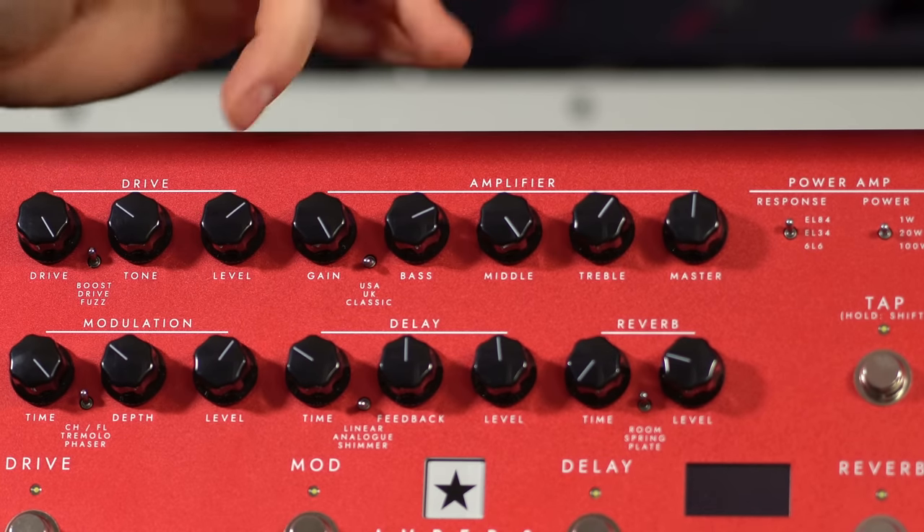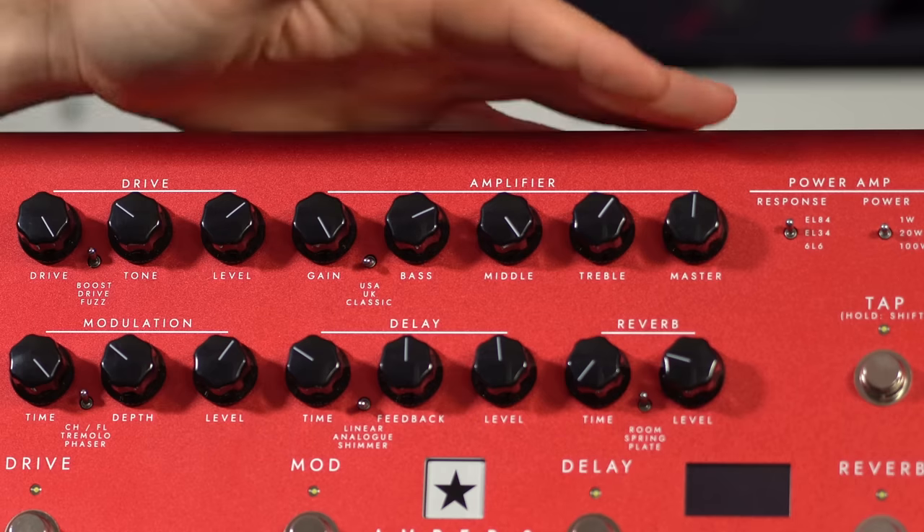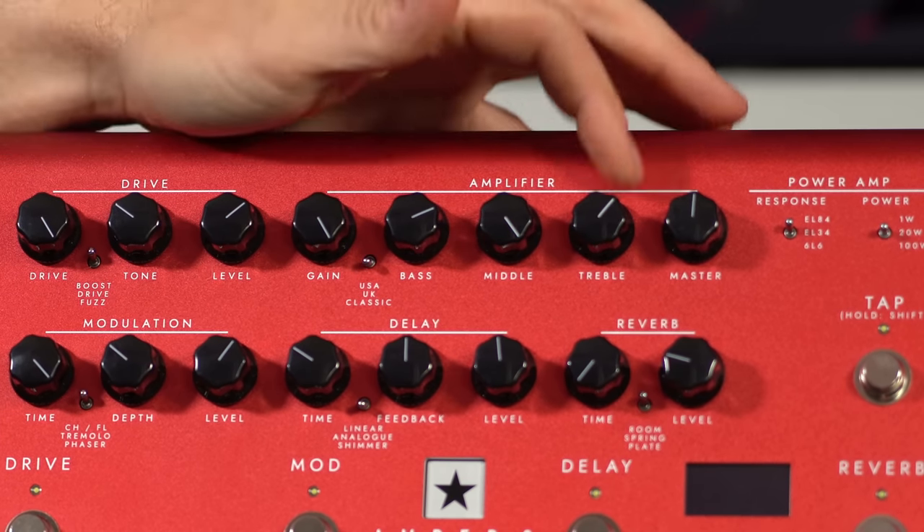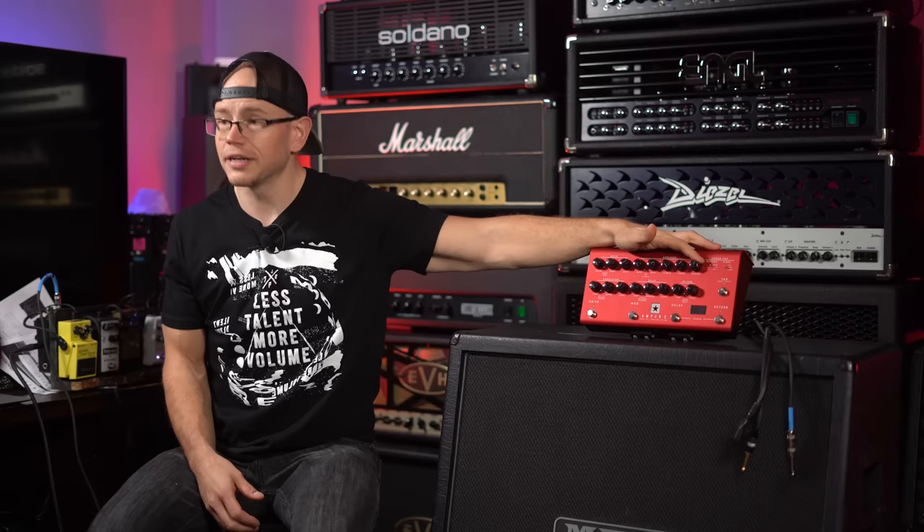On top of the voicing switch, you have pretty much your standard amplifier controls: a gain control, bass, middle, treble, and a master volume that determines the overall output of the amplifier.